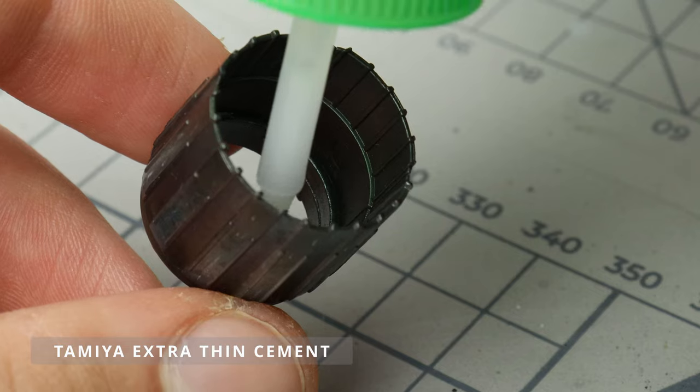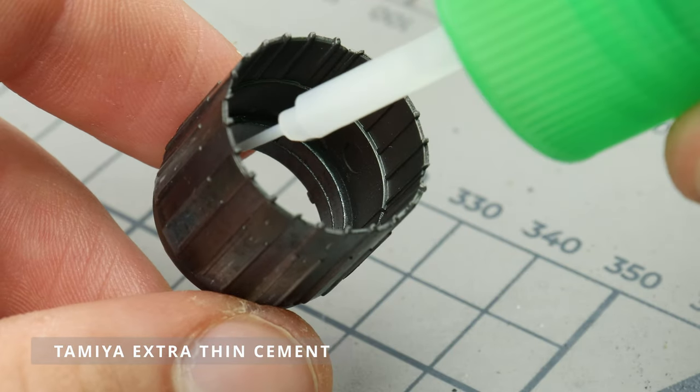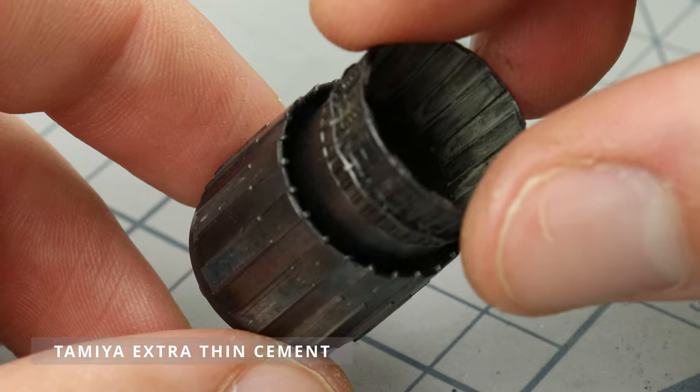The final step is to assemble everything. To avoid accidentally melting nearby paint, I'm using a small amount of extra thin glue.